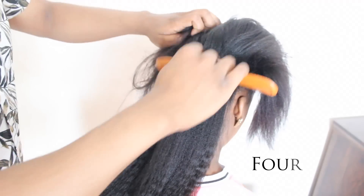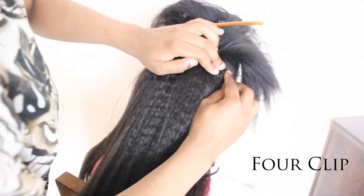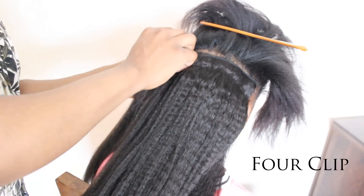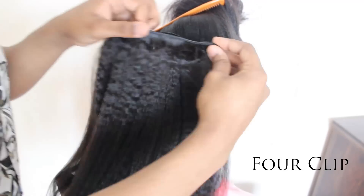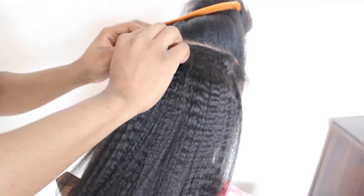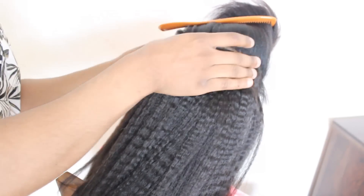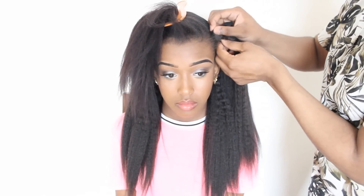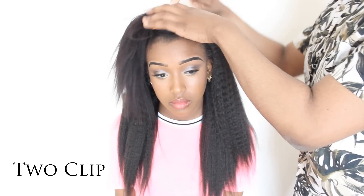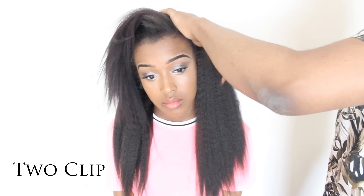I then move on to the 4-clip clip-ins and I put them in the middle of her head. When I get to the top, I put the 2-clip clip-ins on both sides — one on the left and one on the right.